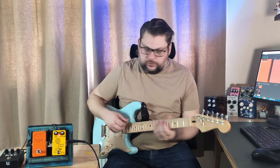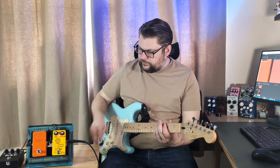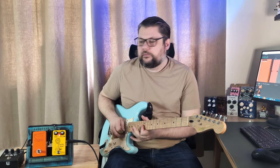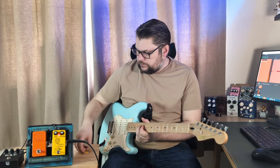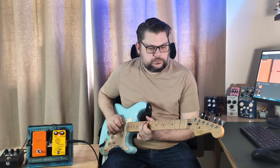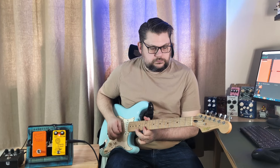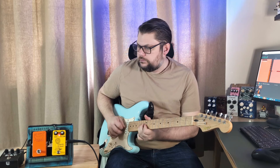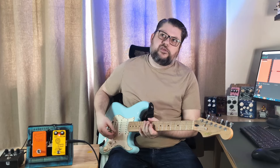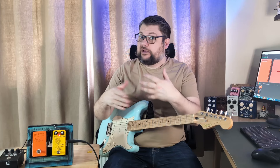But if you use it like a bit of a solo boost to get a bit of texture to a solo, it gives you that bit of volume and some extra texture and a higher octave, so it stands out from the mix dramatically.